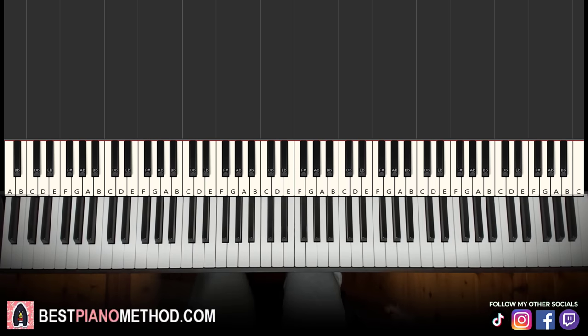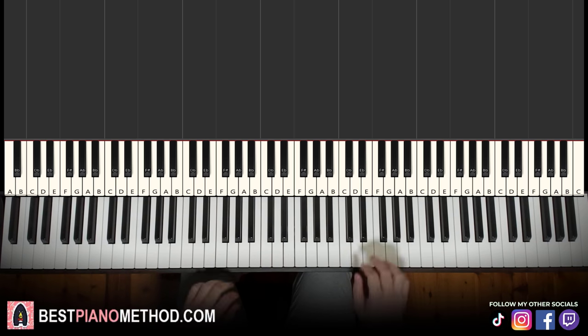Hello guys, this is Amos Doll Music and in today's lesson I'm going to teach you how to play Bananaman by Tally Hall on the piano. Let me give you a preview before we start learning it — here's the catchy tune, check it out.